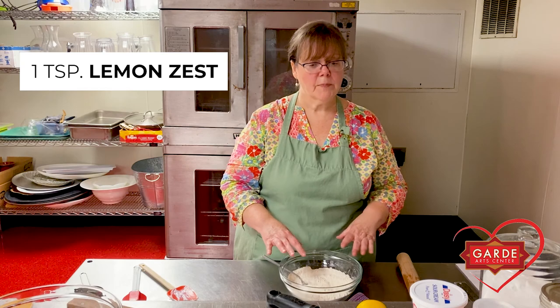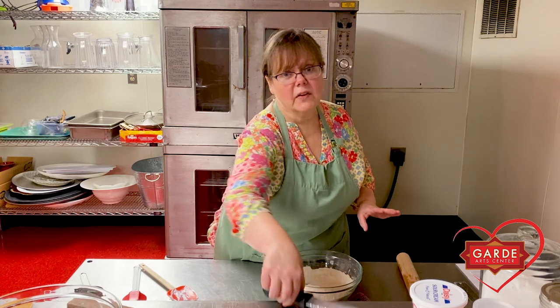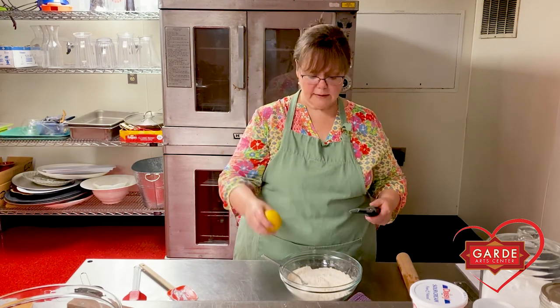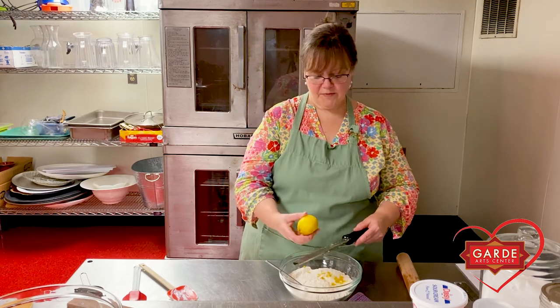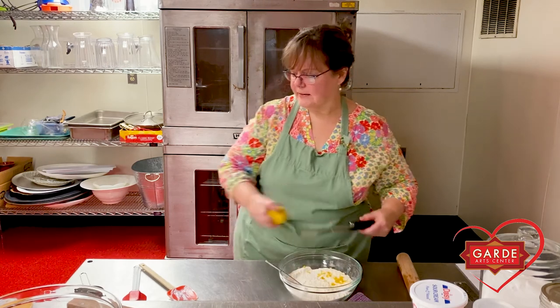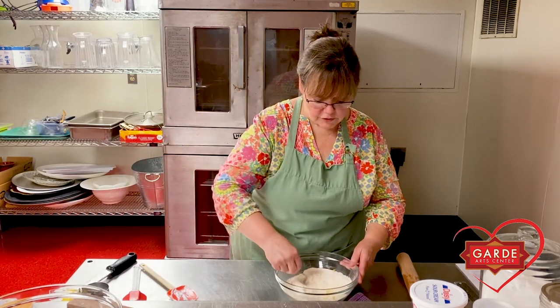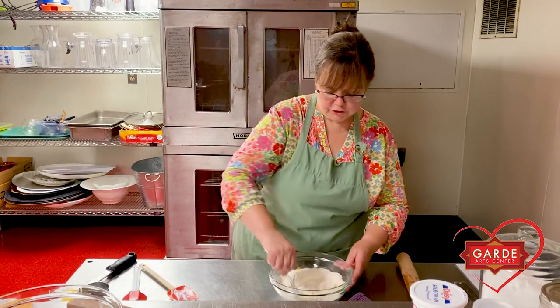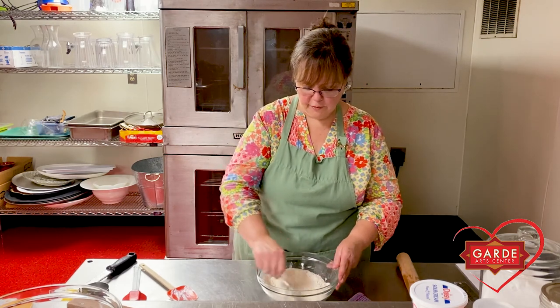An optional ingredient I like to add at this point is a little bit of lemon zest — I like it against the blueberries. You can put in about a teaspoon of grated lemon zest. I don't even measure this; I just get a small lemon and grate it right into my dry ingredients. Give it another little stir so those little shards of lemon are distributed evenly through your dry ingredients.